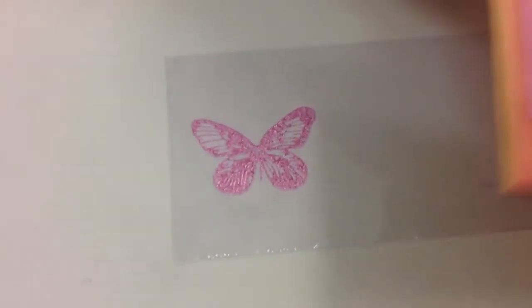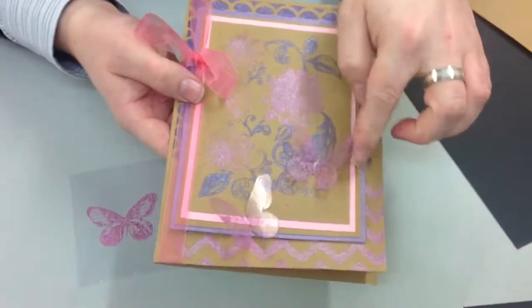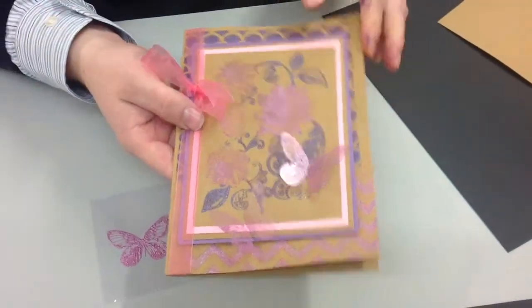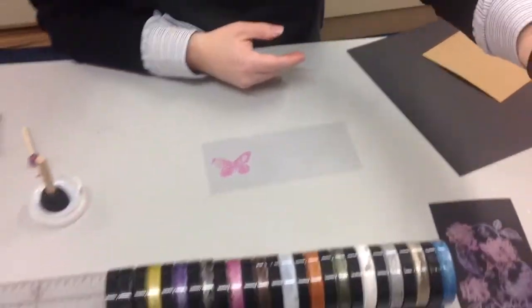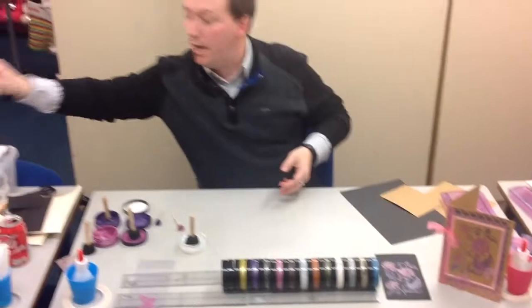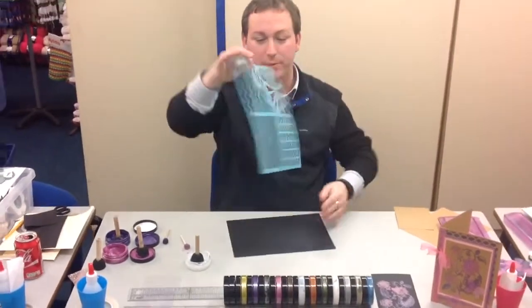When that's dry, you can cut it out like we have on our card here, fold them up, and glue them on — you get that nice effect too. And then lastly, I thought I'd show you a little bit of stenciling. Stenciling is so often missed, but it's a wonderful thing you can do with this paint.